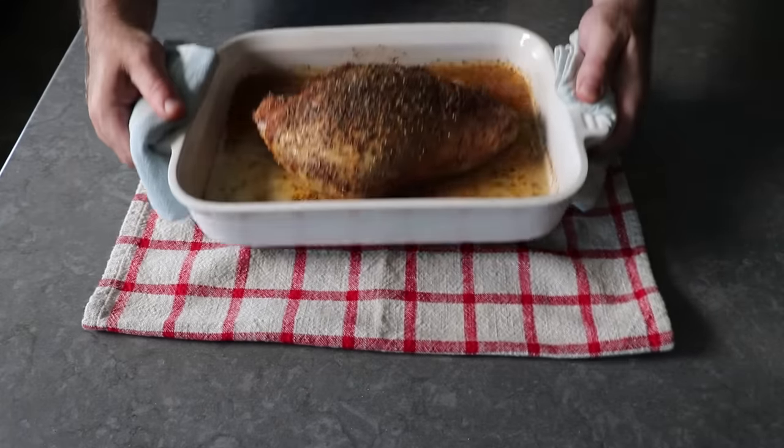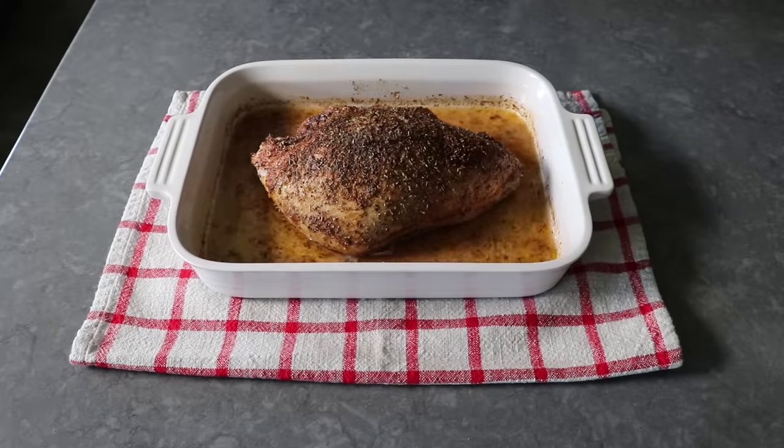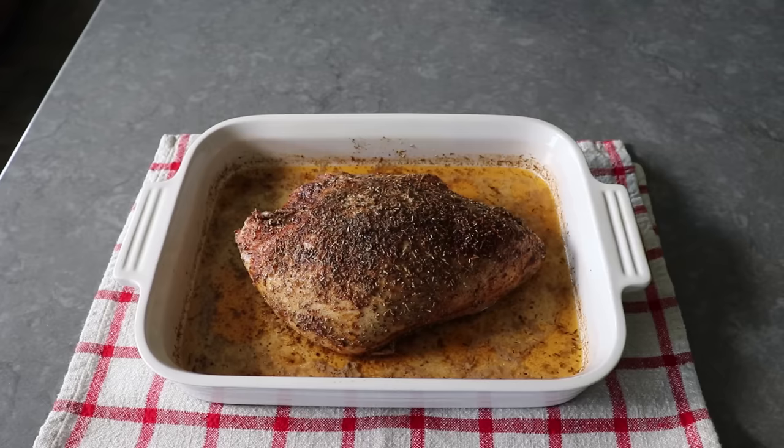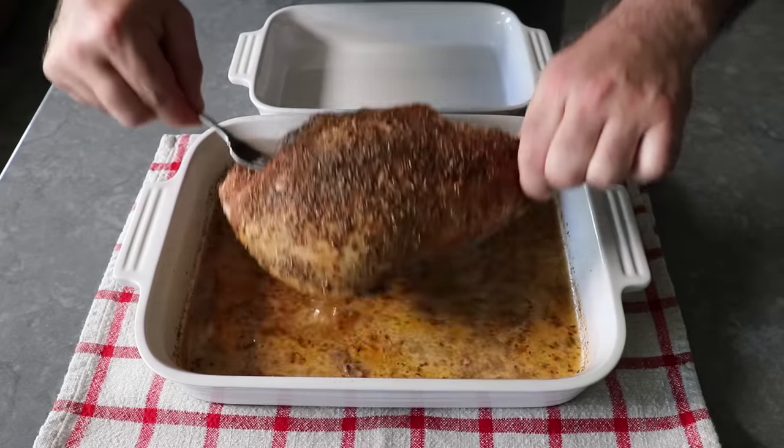If everything goes according to plan, it should look absolutely gorgeous. At this point, if you wanted to let this rest for a few minutes before slicing it up and eating it hot, no one would blame you — and it would be amazing. But we are going to slice this cold for sandwiches, which is why I'm going to transfer it into a smaller dish to cool.